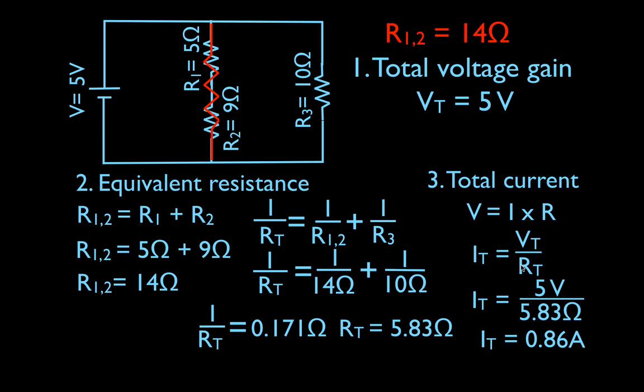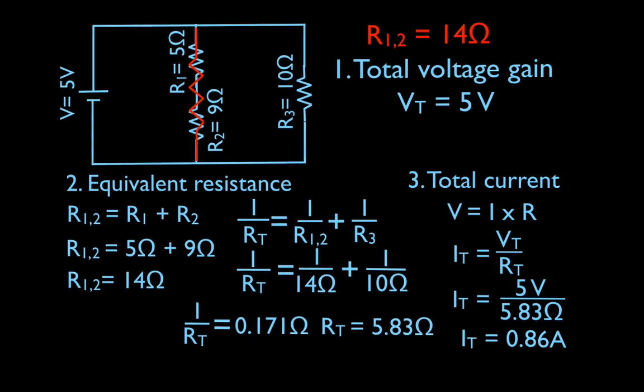That is 5 volts divided by 5.83. The total current — the current coming out of the battery, not through the branches, but the current coming out of the battery — is 0.68 amps. So now I've done the voltage, the resistance, and the current, and now we can go on to the next step.